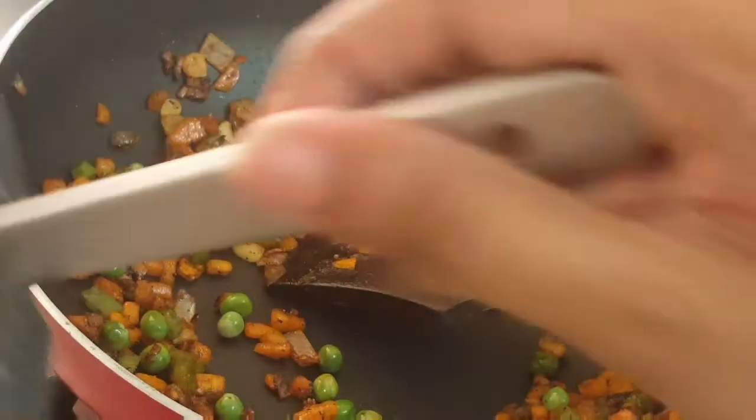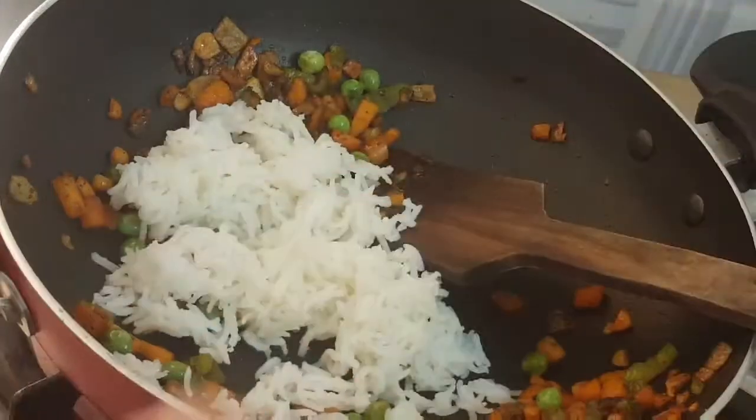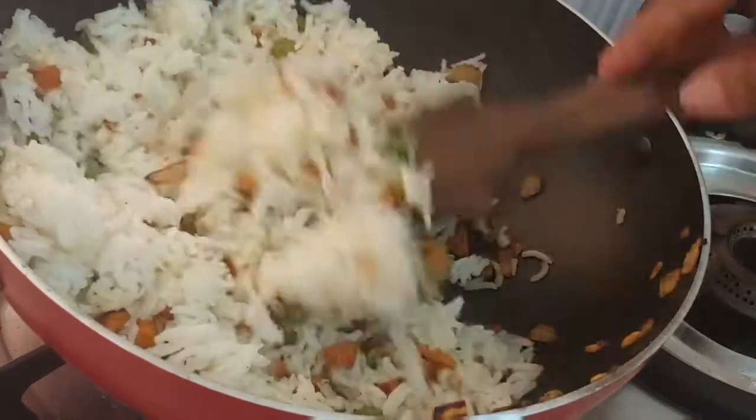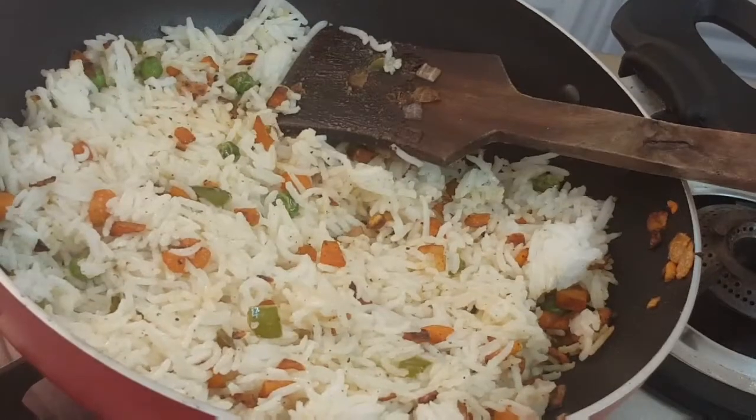You can boil the rice and mix it all together. Now we have the fried rice ready. Finally, you can add spring onion on top. You can taste it like this.